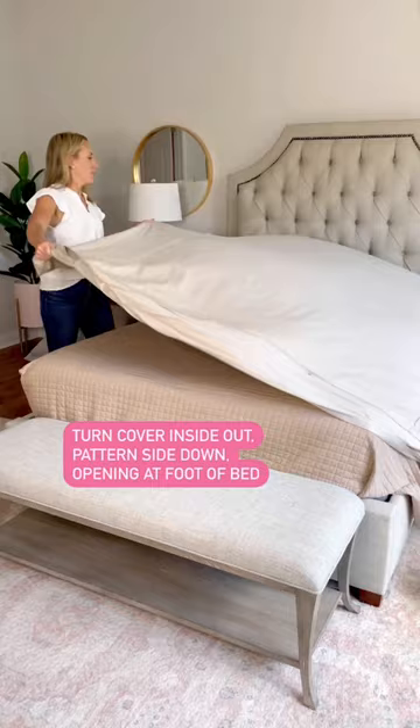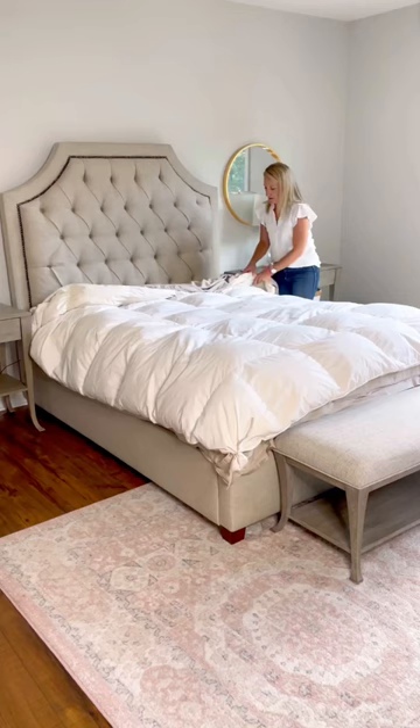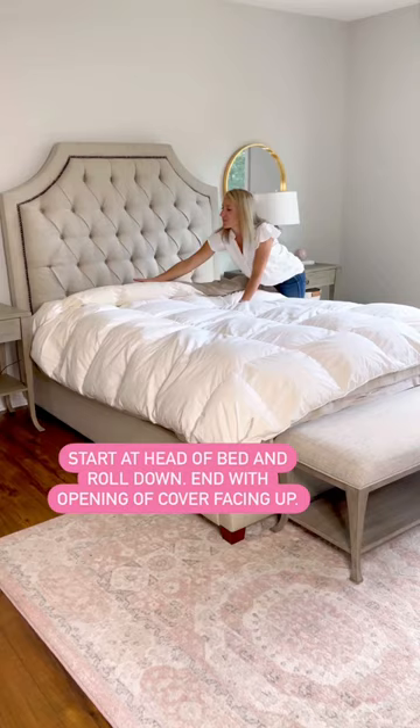Next, place the comforter on top and tie up each end. If you don't have ties, use safety pins. Then start at the head of the bed and roll it like a burrito towards the bottom.